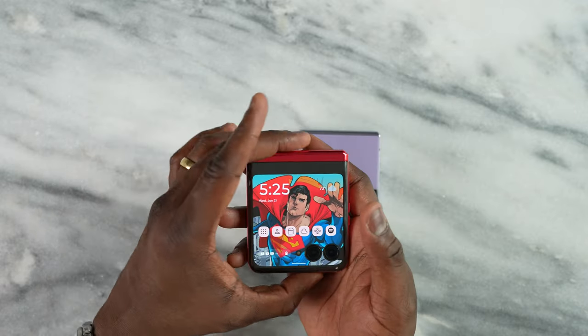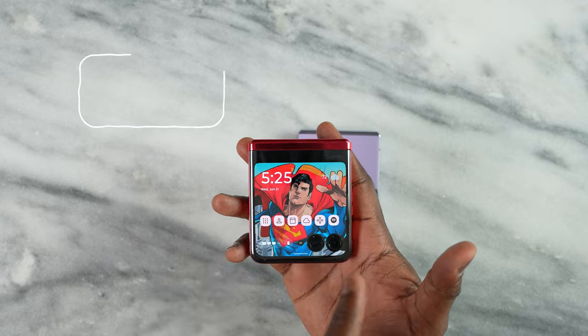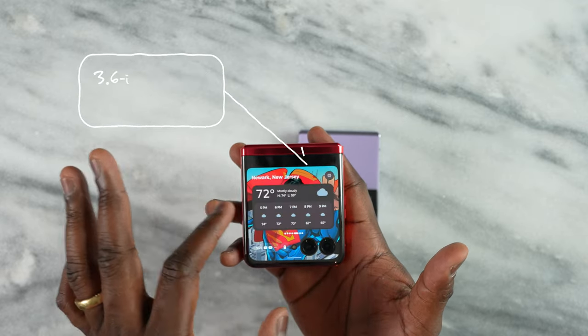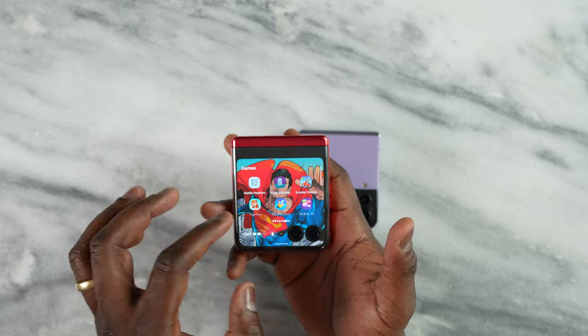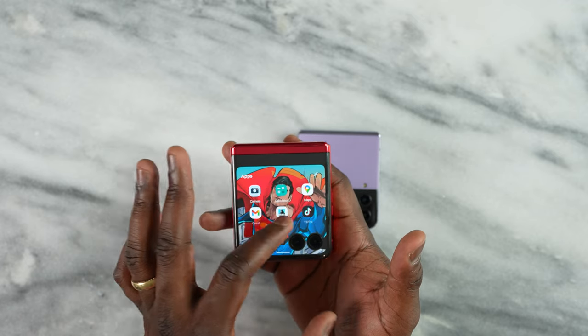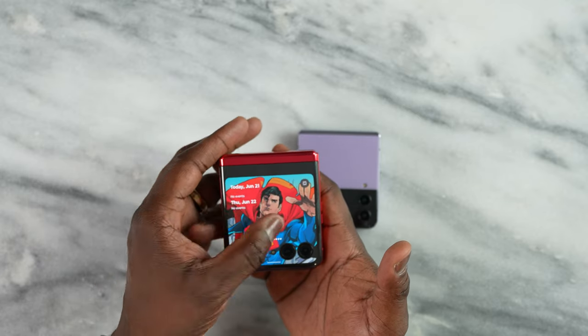Now looking at the Razr Plus, it has a 3.6-inch P-OLED display at 144Hz. It is really smooth and it's not just housing for widgets — you can see how large it is and how much of the real estate it actually uses. You can have your apps in there, you can have widgets, you can have games, you have quick access, a bunch of apps here.